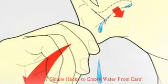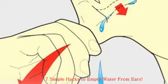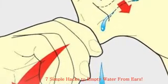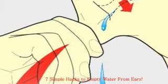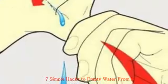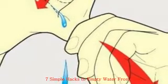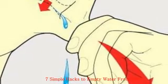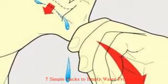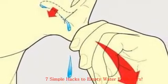Seven simple hacks to empty water from ears. Are you a lover of water sports? Summer is prime time for swimming, snorkeling, and diving. A common problem is waterlogged ears. You may do a ping-pong thing with your finger to open them, or try other methods. However, there are several simple remedies — easy ways to exit the tunnel of muffle.